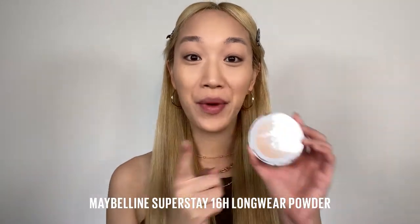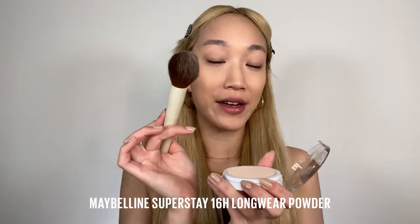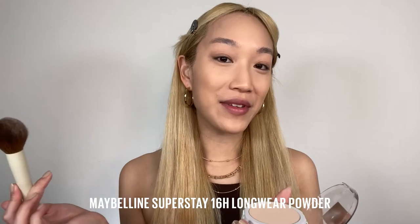To really lock in that foundation and make it last that little bit longer, we're going to set it with a powder. If the powder is evenly on the brush it's going to go evenly on the face too. This is the Super Stay Full Coverage Powder and we're going to lightly tap this all over the entire face.